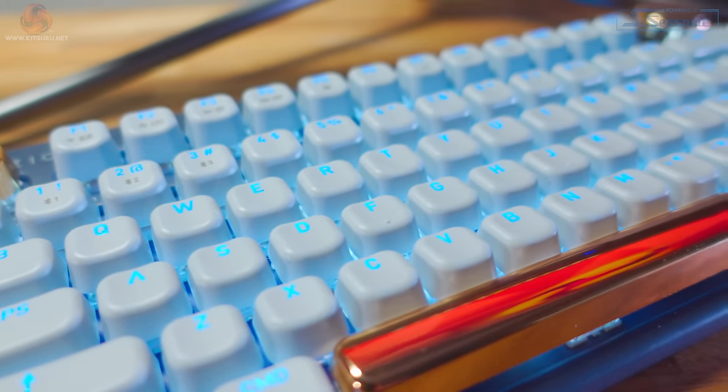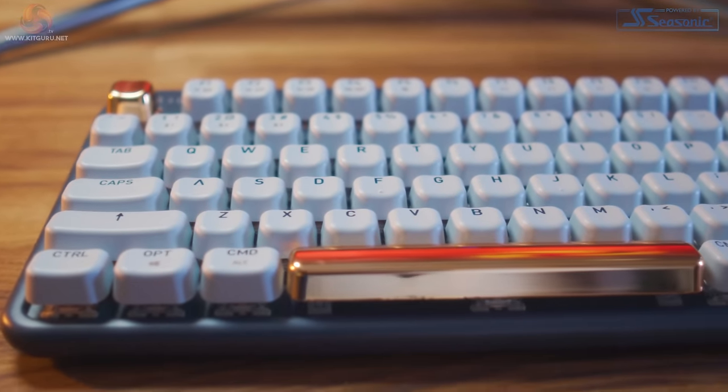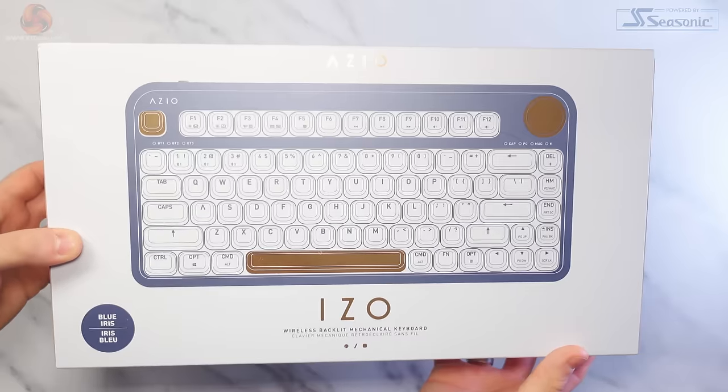In my opinion, it certainly needs to do a lot of things right to be worth the price, especially as most major brand keyboard manufacturers have an offering that's cheaper than this. So let's start off with the packaging.